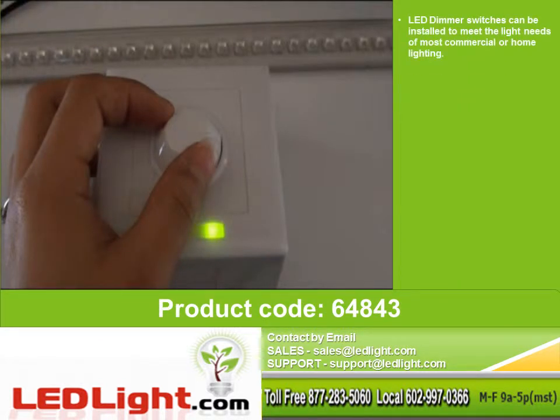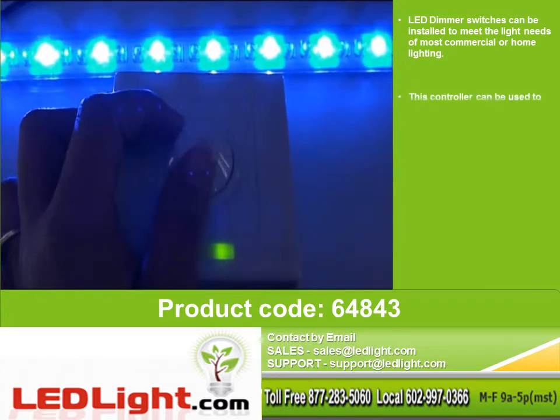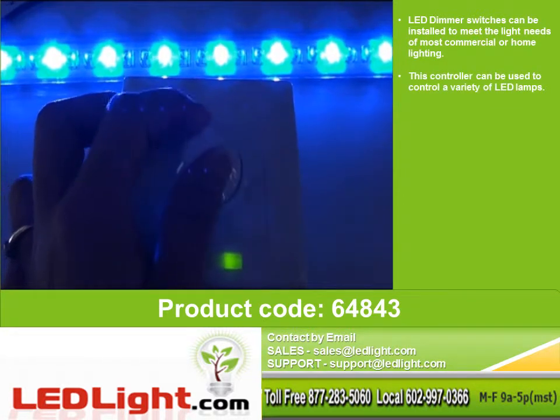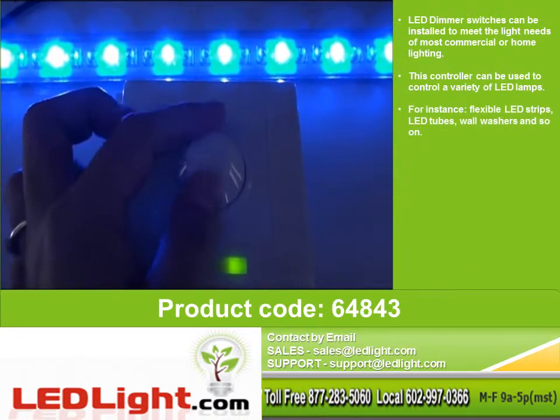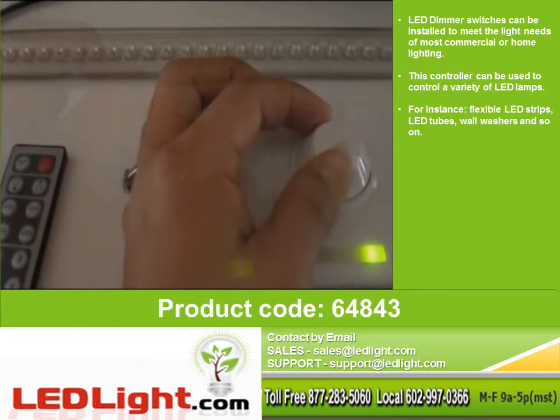LED dimmer switches can be installed to meet the light needs of commercial or home lighting. This controller can be used to control a variety of lamps — for instance, flexible LED strips, LED tubes, wall washers, and so on.